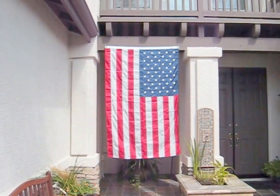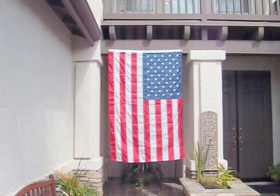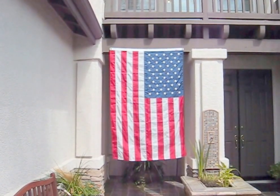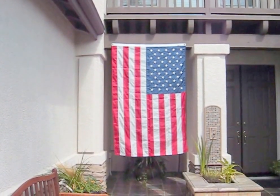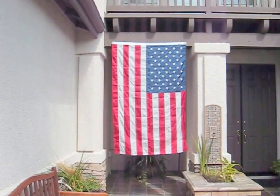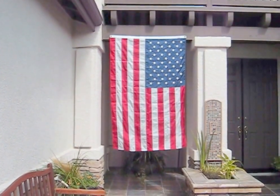Hi guys and gals, Froggy here. I just thought I'd open up this video with a picture of my flag — I put my flag up today. It's 9/11, and we're going to go to work on the Corvette, but don't forget what happened on 9/11. That's all I'm going to say.